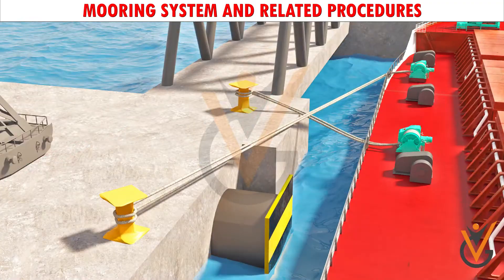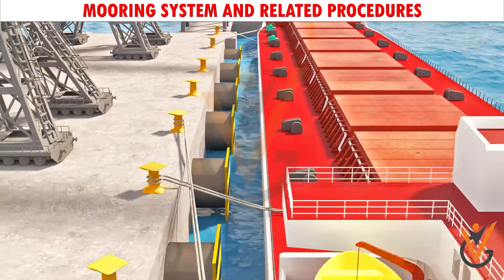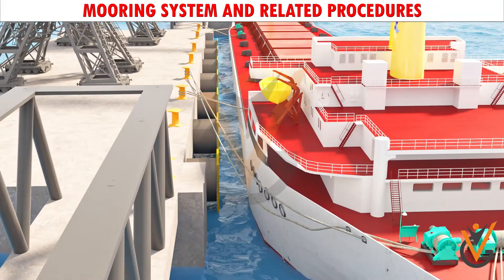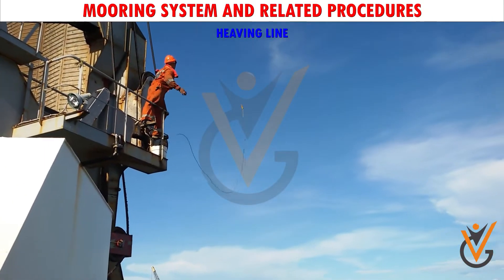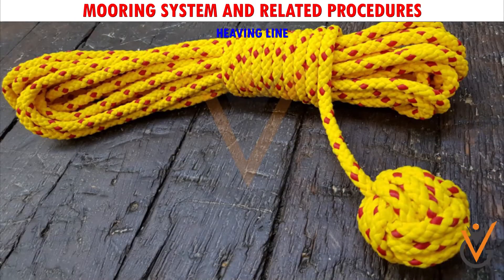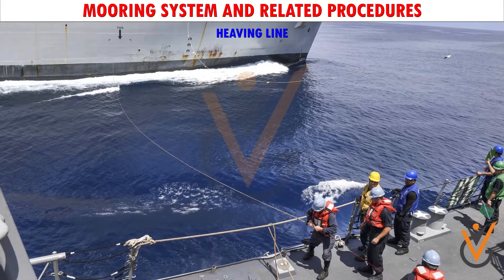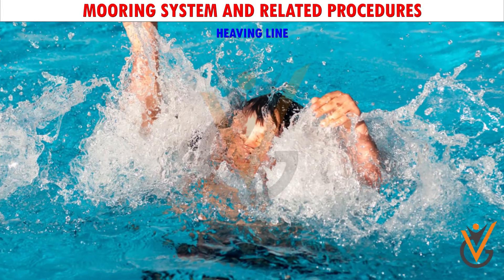While alongside, the hawsers are frequently required to be tended as the ship may move forward and aft due to the effect of tide or due to loading and discharging. To pass the mooring ropes from the ship to the shore, it may be necessary to use a heaving line. It consists of approximately 30 meters of 12-millimeter nylon rope, one end of which is whipped and the other weighted with a monkey's fist. It is used to establish a connection with people on another ship, people on the shore, or shipmates who have fallen overboard.